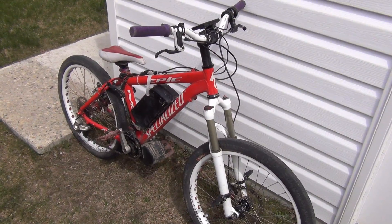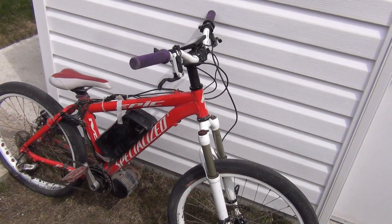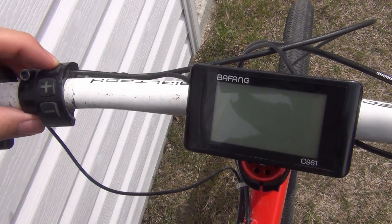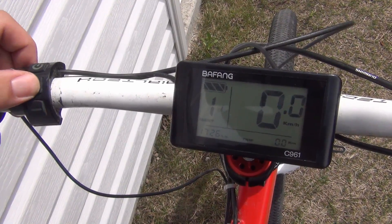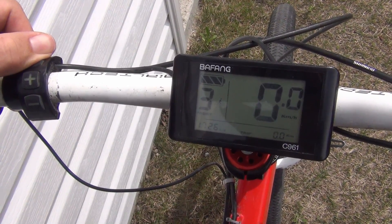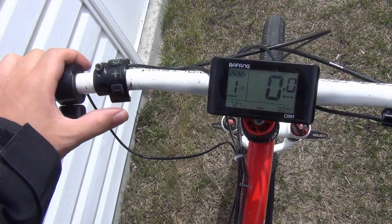In this video tutorial I'm going to be showing you how to program the C961 display. First things first, turn it on with the power button. Pressing plus or minus is going to increase your pedal assist, and holding the power button down is going to turn the motor back off.